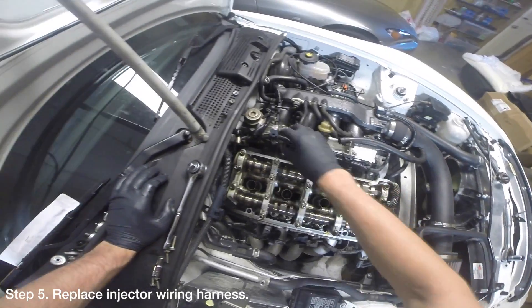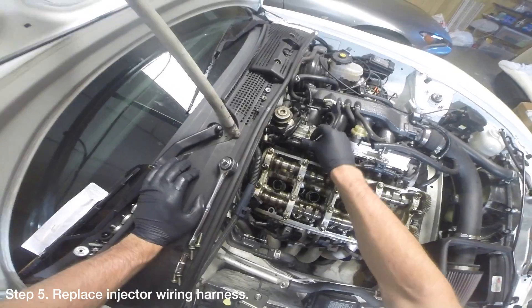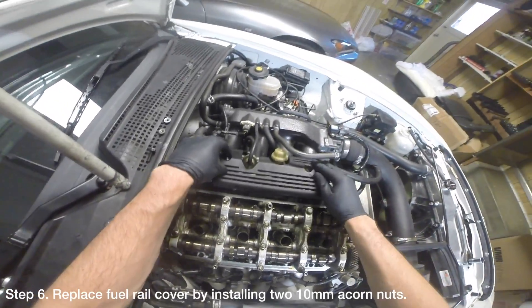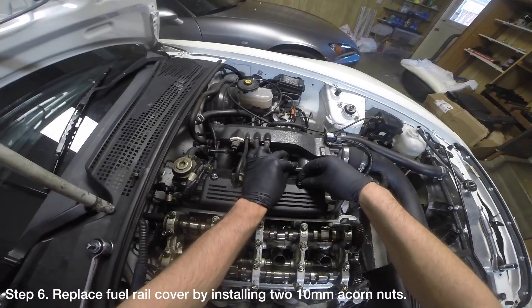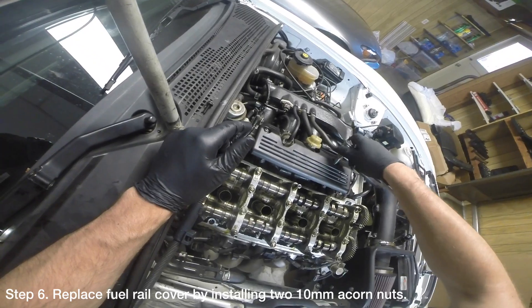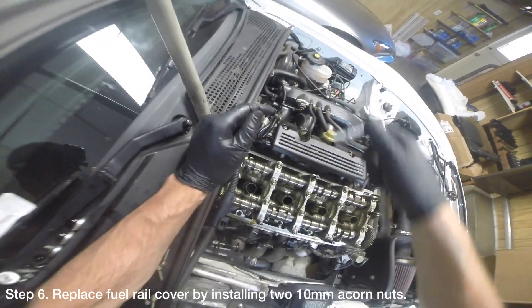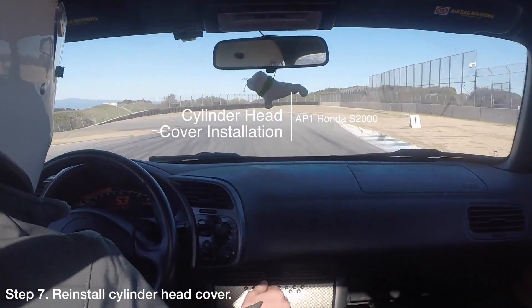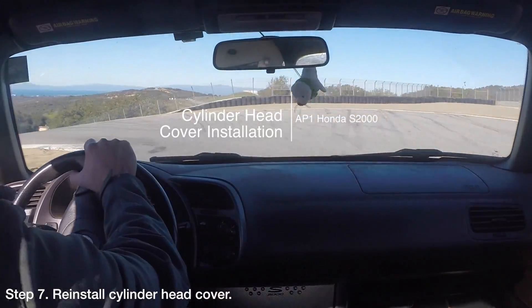When you are finished with your inspection, clip the injector wiring harness to the fuel rail. Replace the fuel rail cover by installing the two 10mm acorn nuts holding it to the fuel rail. Reinstall the cylinder head cover. For more information on how to do this, please see the DIY video I made.